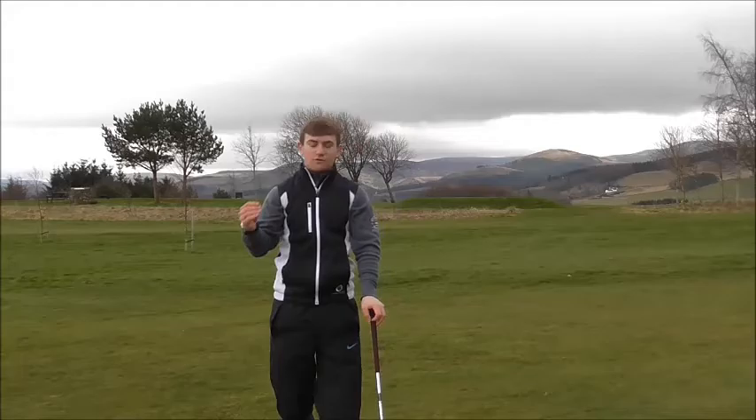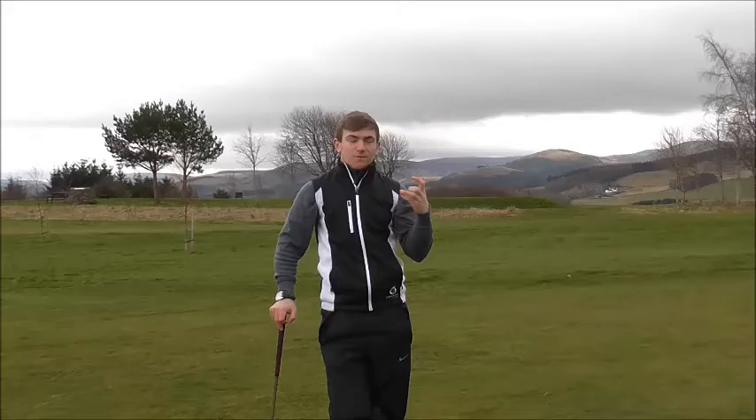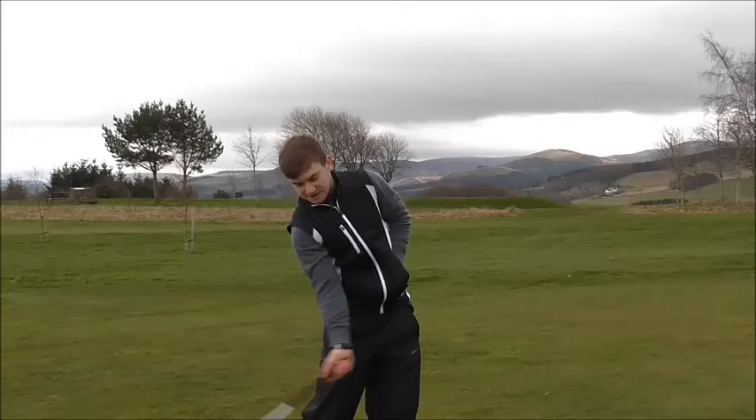Hi guys, here we are on the 11th hole at People's Golf Club today and what we're going to discuss is chipping. Pitching is one of the most important aspects of golf. A pitch shot is a shot that has maximum air time and minimum roll time.